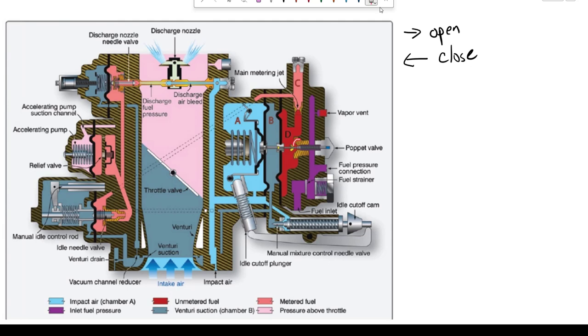So this valve is going to open or close — to the right is open, to the left is close — and that is going to allow fuel to come in through and enter. So pressure in Chamber A is going to force this diaphragm and poppet to the right.